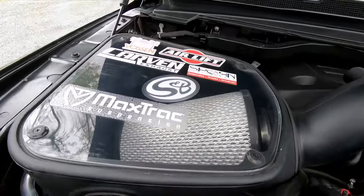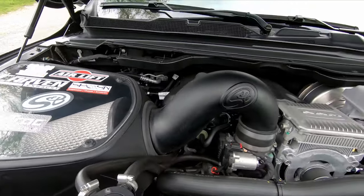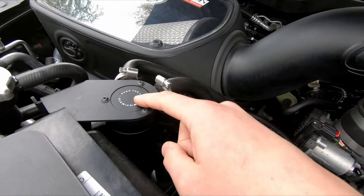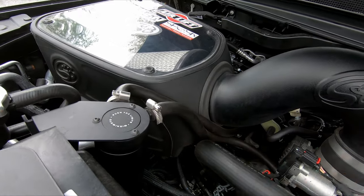We have our S&B intake. It didn't do anything for performance — it's mainly just for looks. I got a super good deal on the filter; I think I paid a hundred bucks for it. And then we have our Mishimoto oil catch can. It's not as important on these engines as it is on the Chevy direct injection engines, but I have collected a bunch of crap. It's just safe assurance for a clean iron engine.